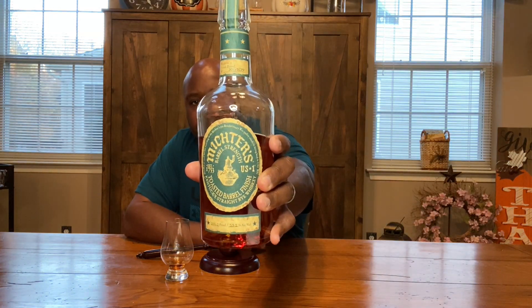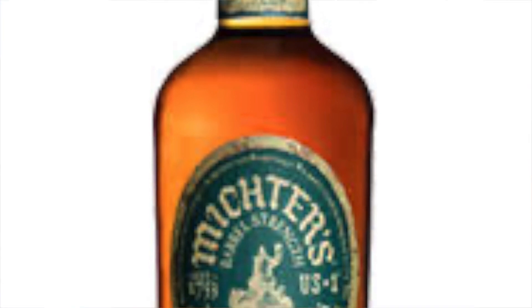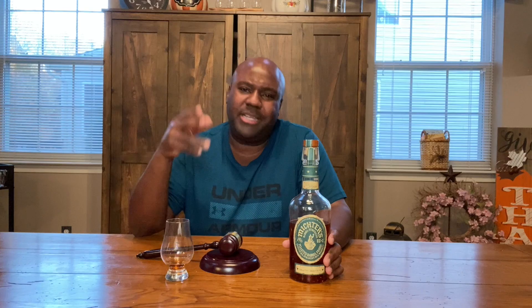This is the Mictors 2020 Barrel Strength Toasted Rye — there's the front of the bottle and the back as well. I've reviewed Mictors before; actually I think one of my first videos was a Mictors product. I reviewed the Mictors 10 and so forth — link up above for the previous video.